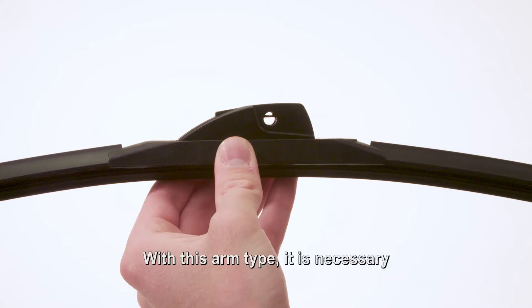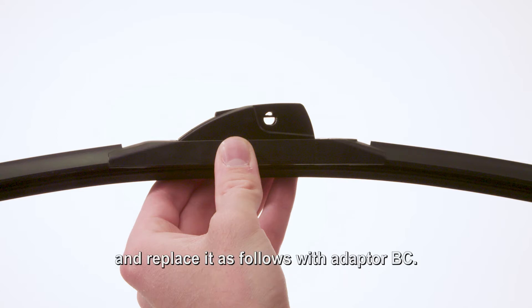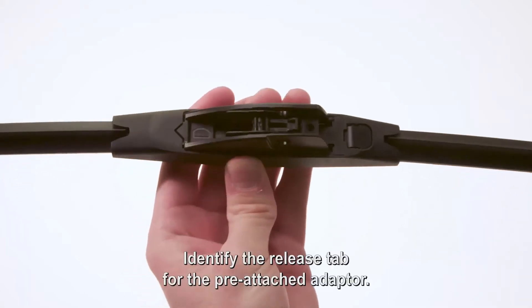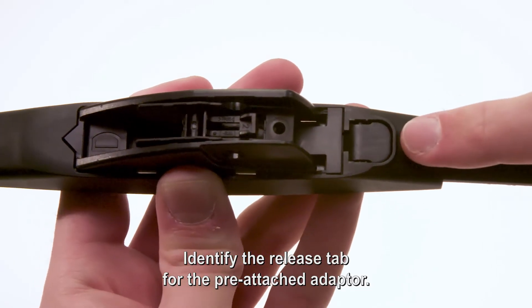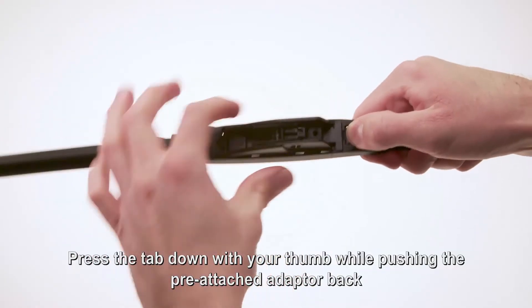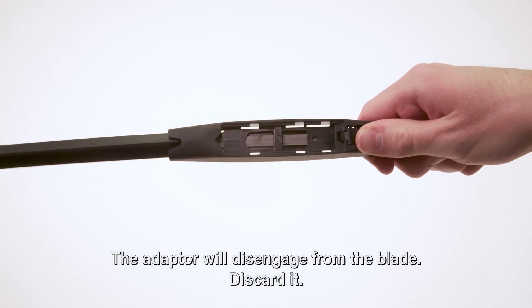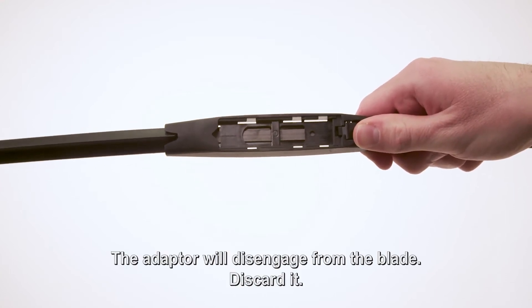With this arm type, it is necessary to remove the pre-attached adapter on the wiper blade and replace it with adapter BC. Identify the release tab for the pre-attached adapter. Press the tab down with your thumb while pushing the pre-attached adapter back toward the release tab. The adapter will disengage from the blade. Discard it.